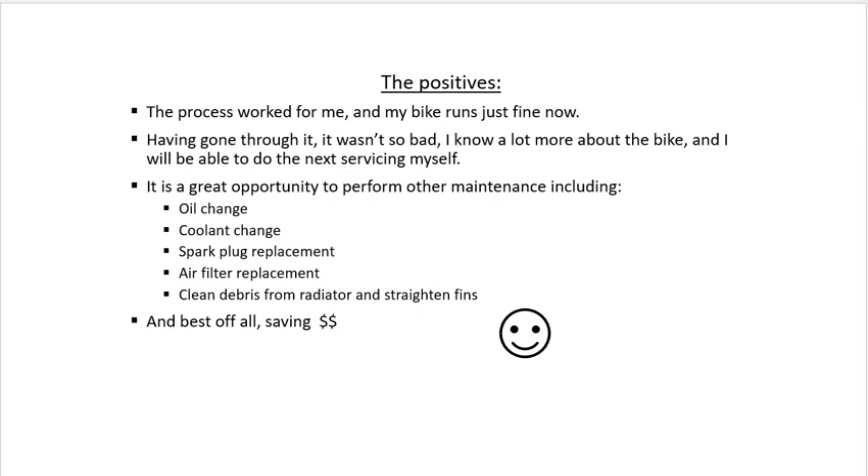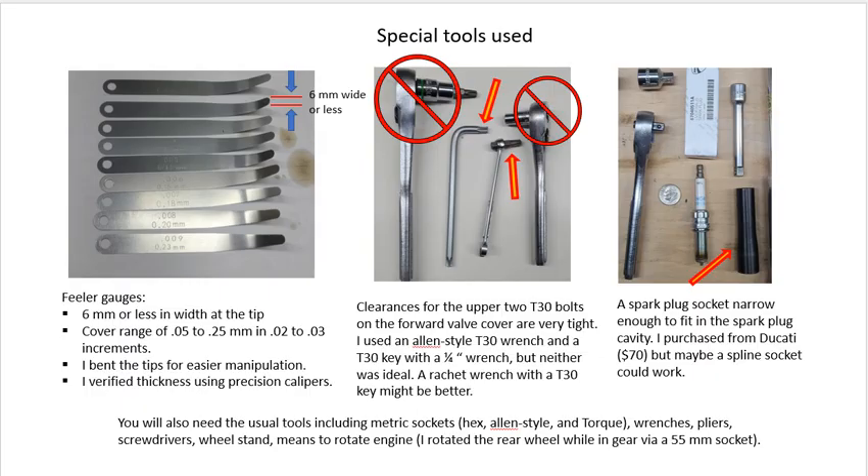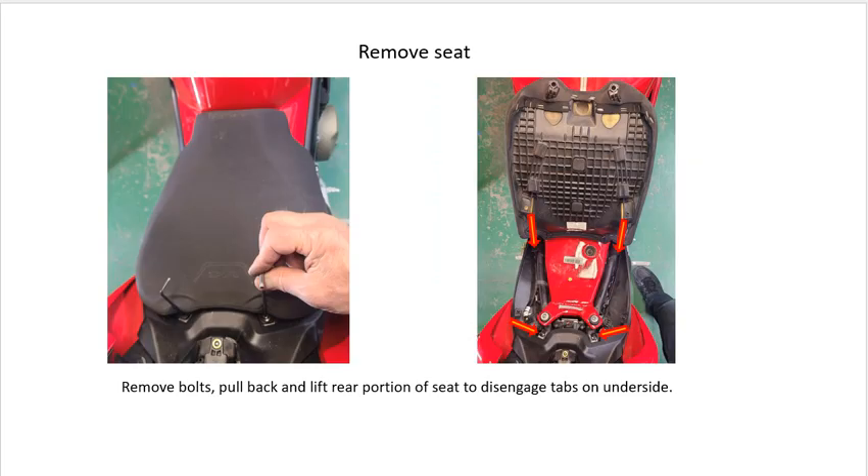It was also a good opportunity to perform some other maintenance, and I saved some money. There were a few special tools needed, but not bad. I'll just click through the protocol now and stop or comment when necessary.